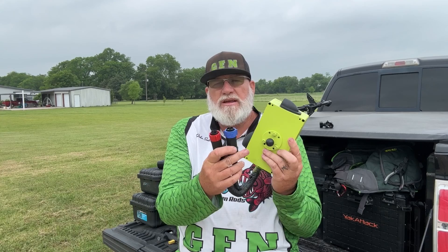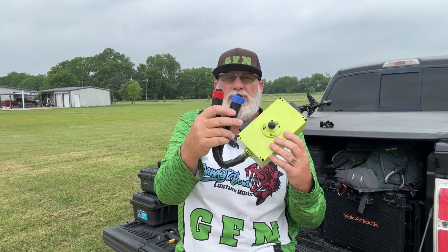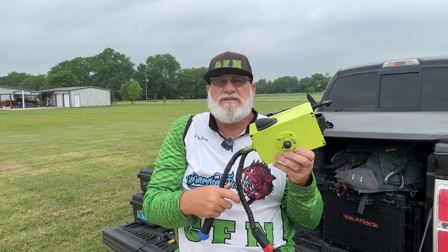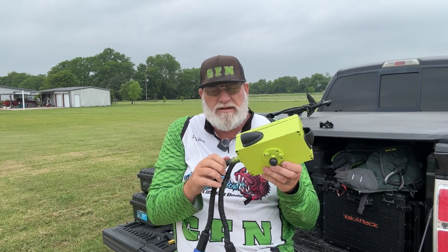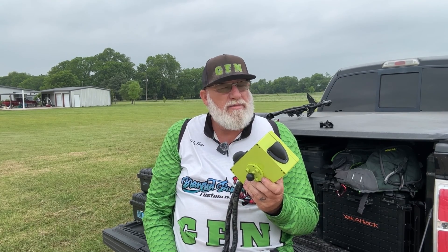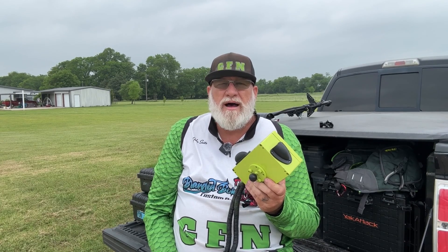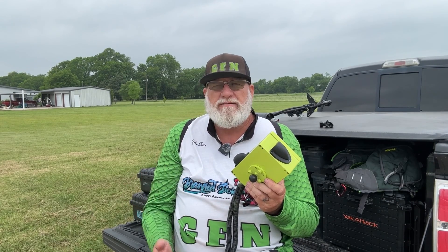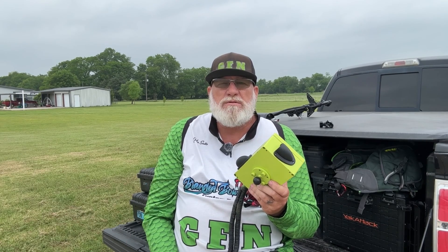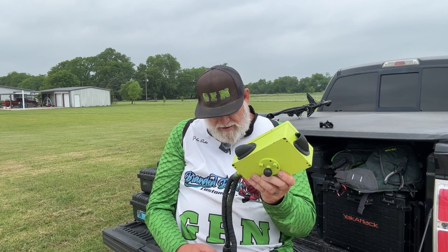I use these waterproof trolling motor plugs — also got them off of Amazon. And I use 6-gauge wire because I don't want it to get hot, since I'm traveling about 6 feet or so back to my trolling motor. I wanted to have plenty of gauge wire for the amperage and voltage moving through that wire. I've never had a problem with it overheating.